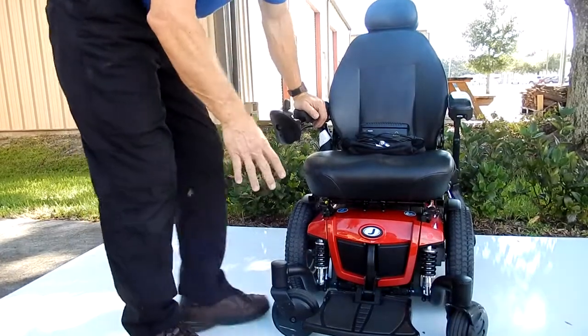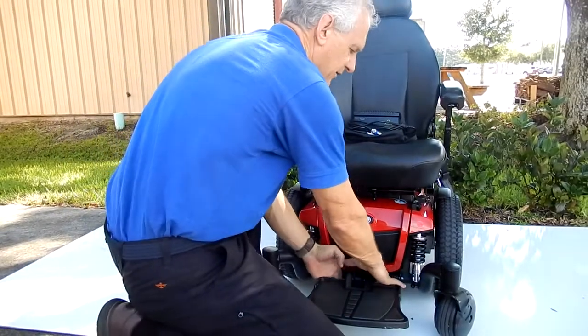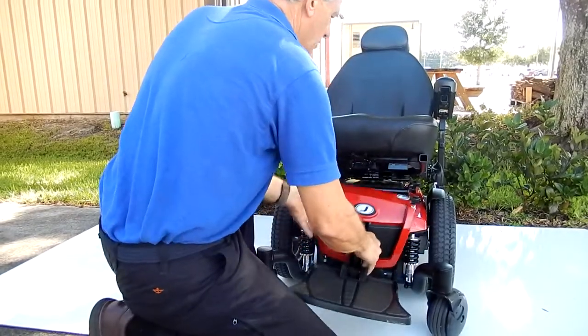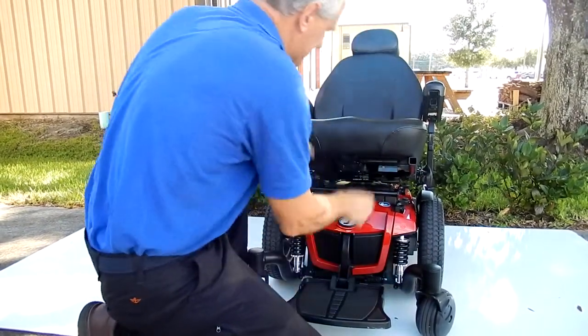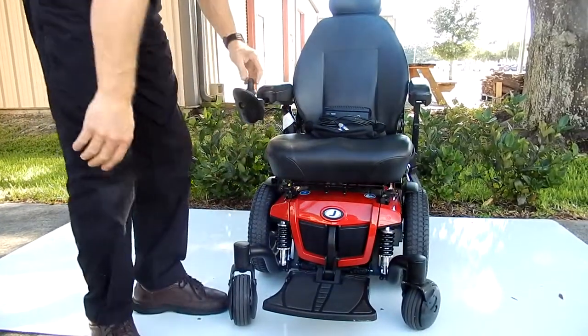To get to the batteries on this chair, you just pull the two levers up front together, snap the seat up, pull the front panel out — and there are your batteries. Put the cover back on, snap your levers back in on both sides, and snap your seat back on. This is how you get access to your batteries.